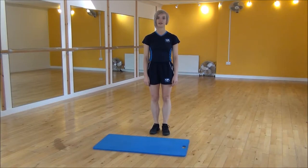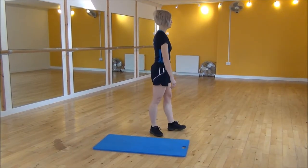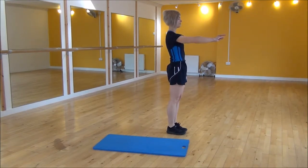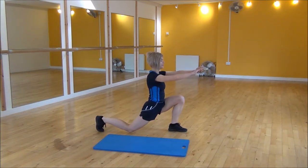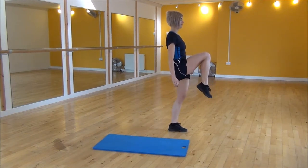Okay everyone, the next exercise today is the reverse lunge with a knee lift. So I'll show you side on. You're going to be taking a big step backwards, making sure that your front knee doesn't go past your toes. So arms out, big step back, drop your knee back down towards the floor, and then from here you're going to drive your knee up and engage your abs at the same time.